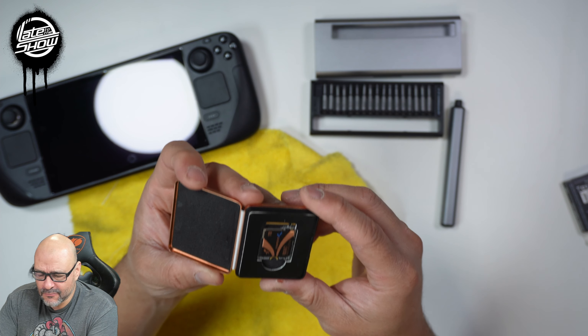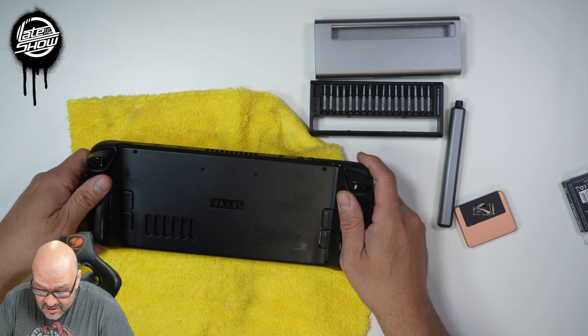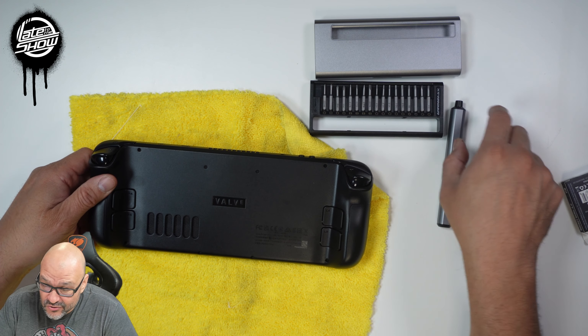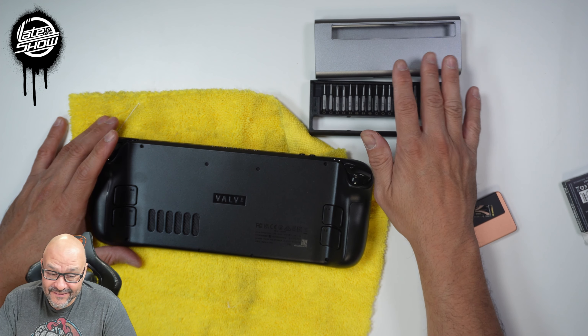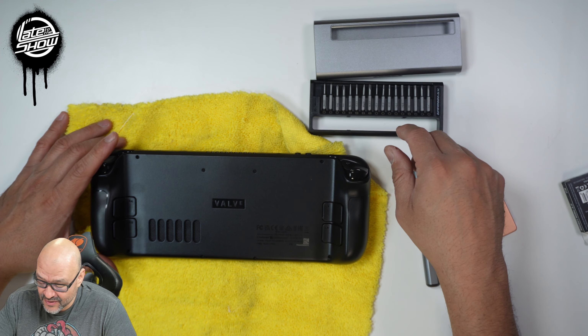Let's go ahead and replace it. First, get a cloth and make sure you have the right tools. I've got a little Phillips screwdriver. We're going to remove all the screws and save them — make sure you know where you're saving them because they're very difficult to replace.